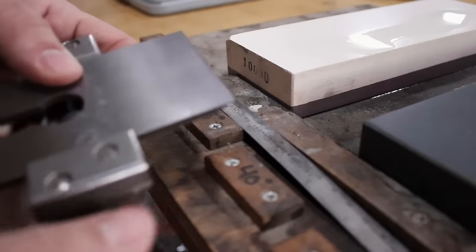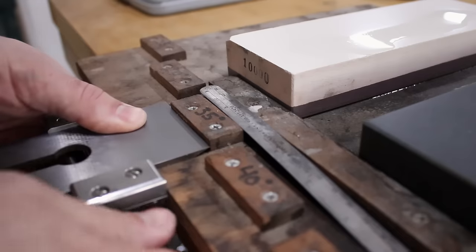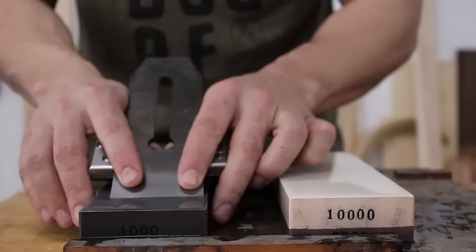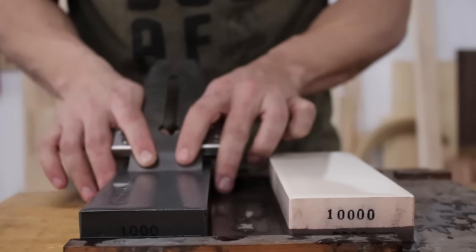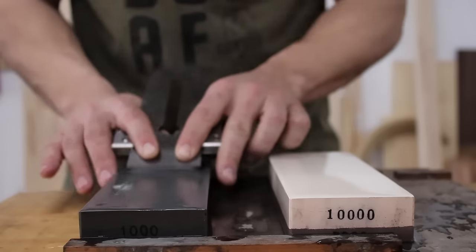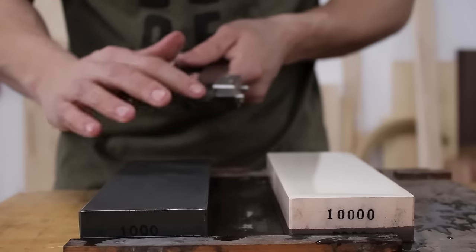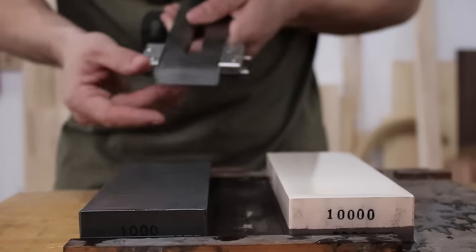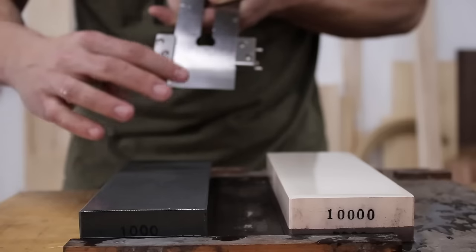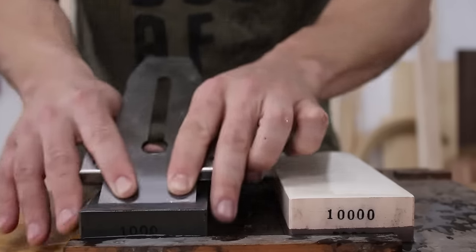I'm going to slide my plane blade into my honing guide, press it up against my 35-degree stop, lock it down, and go right to my stones. I'll take my blade, go right on my 1,000 stone, and start going back and forth. With light pressure on my fingertips, I'll do somewhere in the range of 8 to 12 strokes. Then I check. What I'm looking for is a tiny little burr that runs all the way across the piece — the residue of abrading the surface, the steel folding over. Not quite there yet, so I'll take another 8.